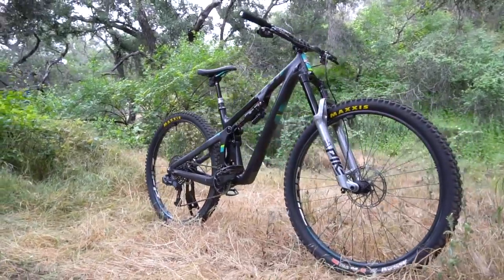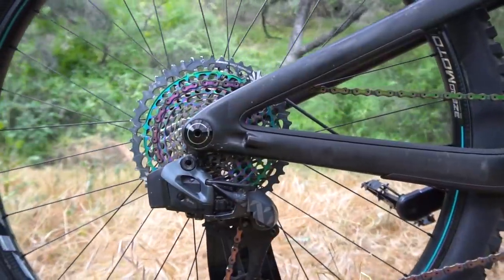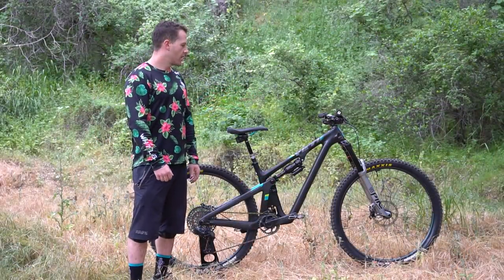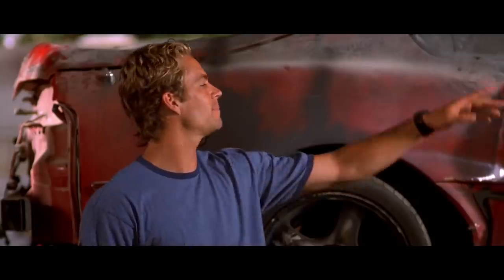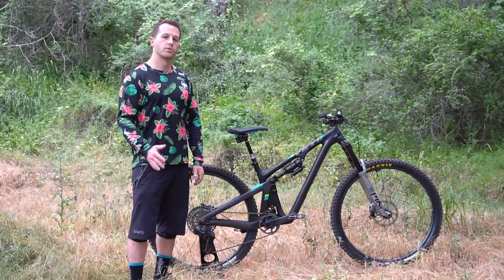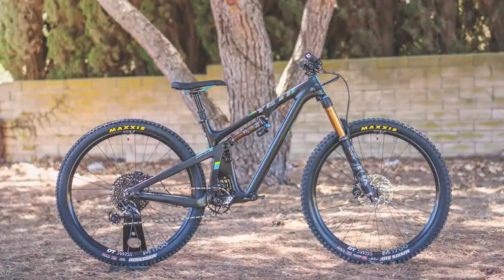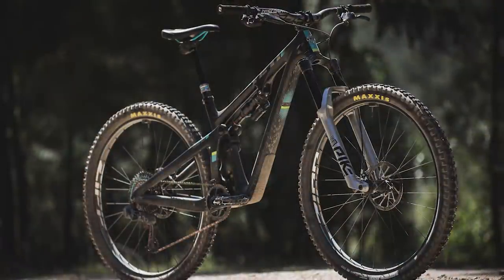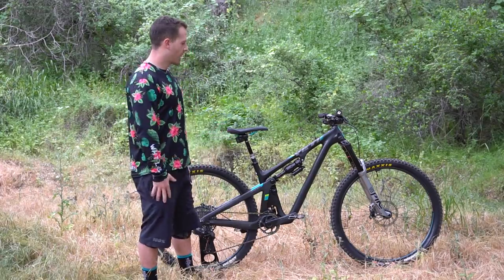My bike, as you can tell, it's a black Yeti SB130 size medium. I've had this thing for about eight months now and I absolutely love it. It has been pretty modified — when I originally got the bike it was bone stock, but since then it's kind of been used as a test bike, so thank you SRAM, thank you RockShox, thank you Zipp. This thing is pretty kitted out right now and I'm absolutely in love with it. Let's get started front to back.